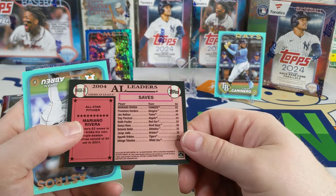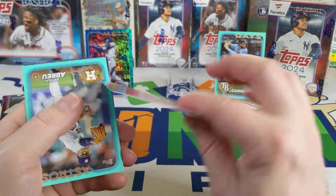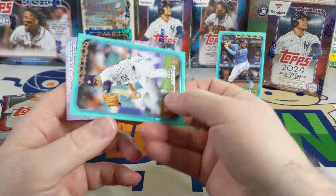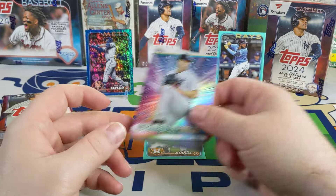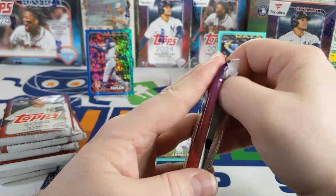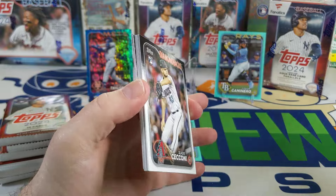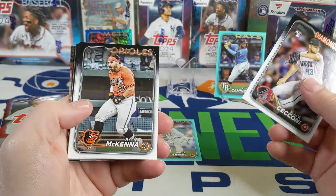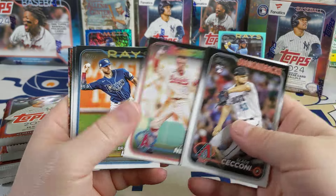There's a Mariano Rivera — so it's got to be saves, right? 53 saves in 2004. Joe Nathan, 44. Pretty cool — I like how it puts the legends on the All-Star cards this year. There's a Brian Abreu and another Stars of MLB card. Maybe this will be the good box — I get all the good rookies in the aqua parallels. I actually haven't pulled any of the rookies in the aqua parallels yet.